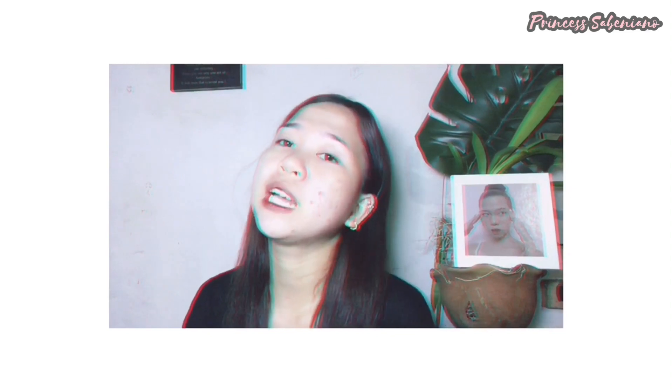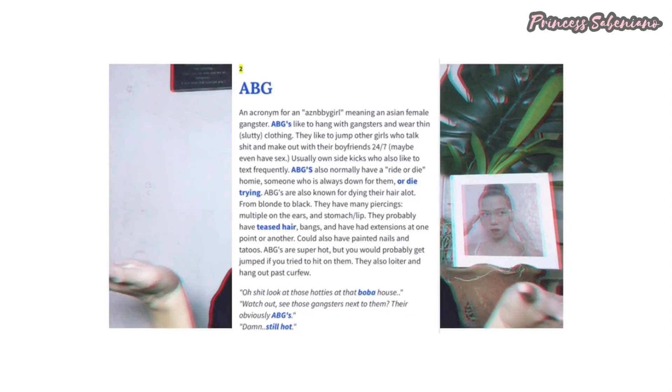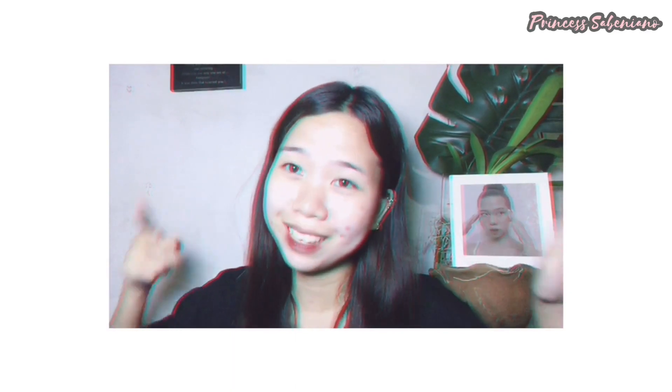Sobrang homey and no makeup — this is my normal look. We're transforming into an ABG makeup look. We all know ABG means Asian Baby Girl. When I hear that, the first thing that comes to mind is something about that Insta body look — not that body body but something like that. I'll put the description of ABG on screen. I can't complete the look 100% because we can't get nails done since we're not allowed to go out, guys. Stay at home for now. So let's do all that's possible to do at home.